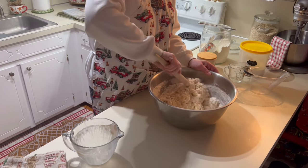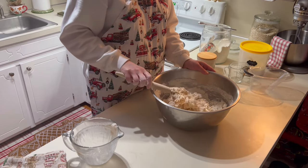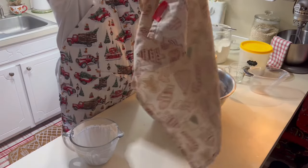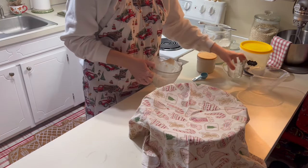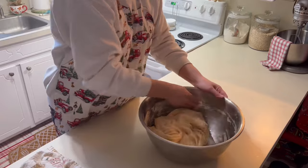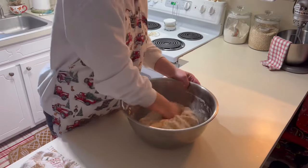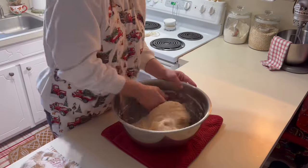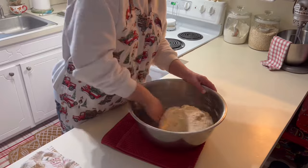I take my Danish dough whisk and just mix it together — it will be a very shaggy consistency. Then let it rest for about 15 minutes. I use this time to clean the kitchen up and wash my hands. Once it sits for 15 minutes, this is when you do your kneading process. This is my favorite dough — so versatile, you can use it for rolls, bread, or of course cinnamon rolls. Just punch it down and knead for a minute or two, then cover it and let it rise for about an hour until it's doubled in size.